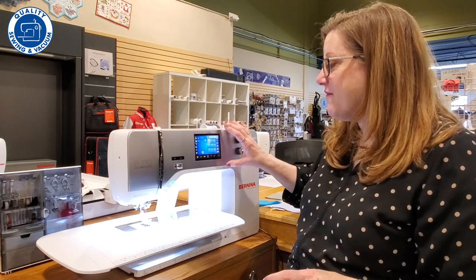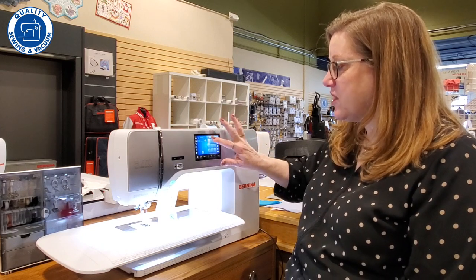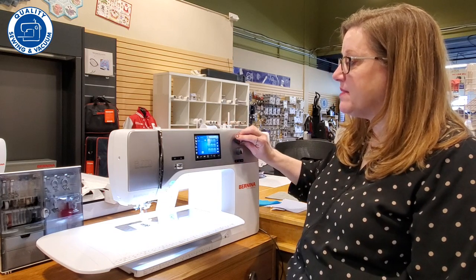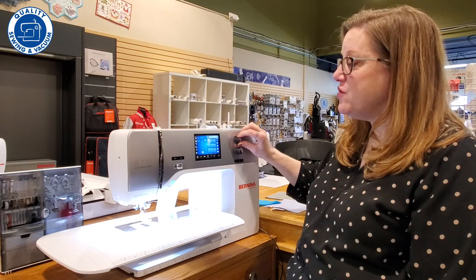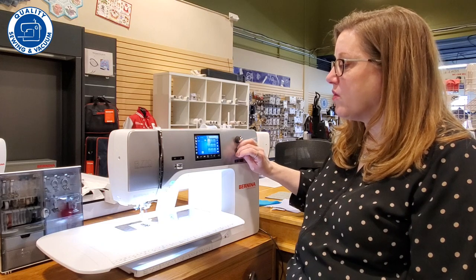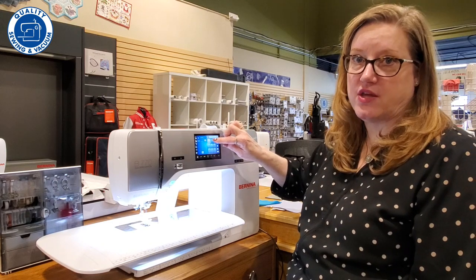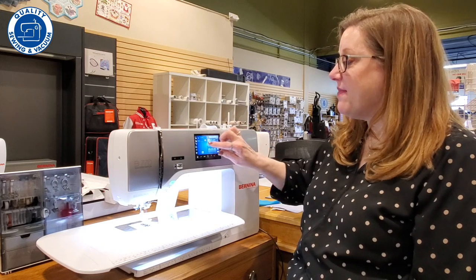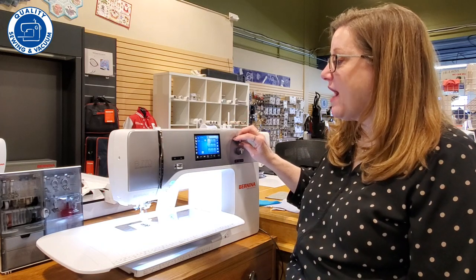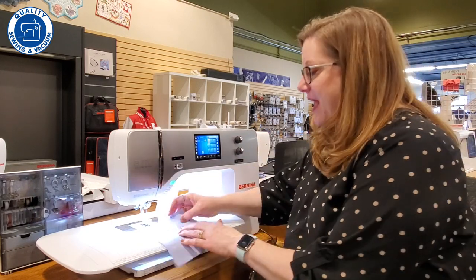This machine has a very easy-to-navigate screen. It has stitches that you can just touch to choose, and to change the width and the length you simply adjust them — you can take a straight stitch and turn it into a zigzag. You can make it really long or really short just by turning the knob, and in real time you're going to see the changes happen right on the screen in real view, so you don't have to worry about measurement conversions.